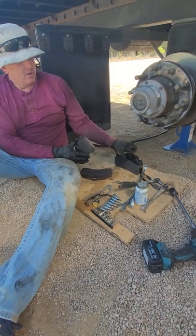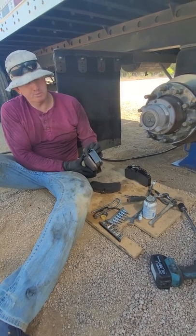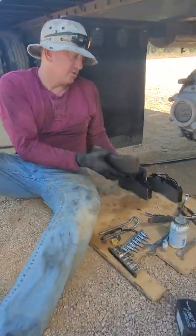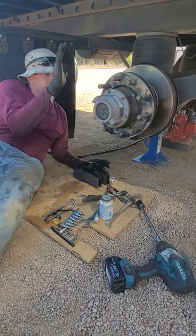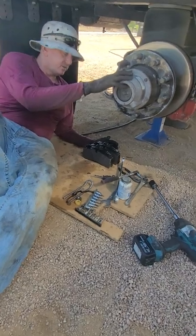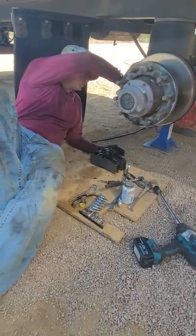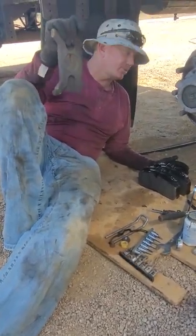As you can see, we had some pad left but it's getting to the point where the stroke on the caliper was almost completely out, so it's due time to change them — you can see there's almost an additional inch of pad. It's pretty simple: you've got to remove your tires, and make sure you disconnect your airlines if you have automatic air hubs. Inside here there's a pressure plate that the caliper pushes against to evenly apply pressure to the brake pads.